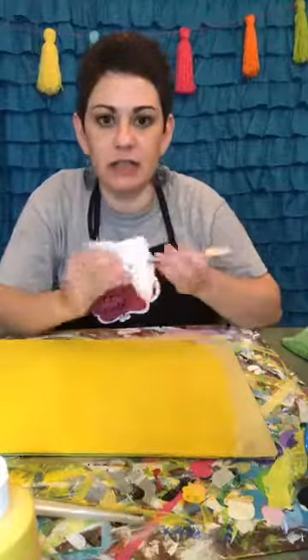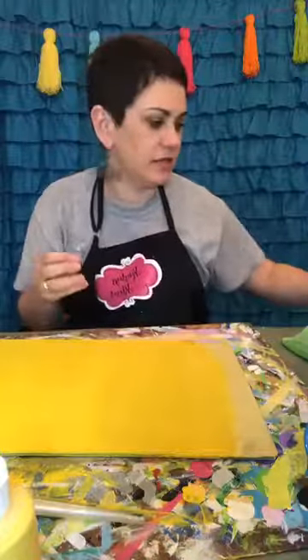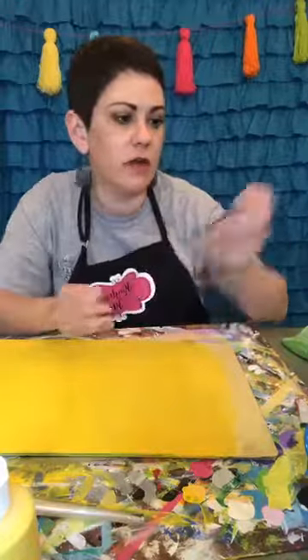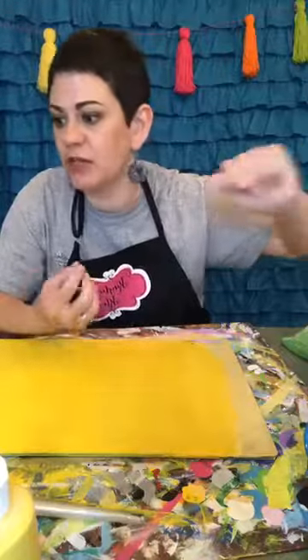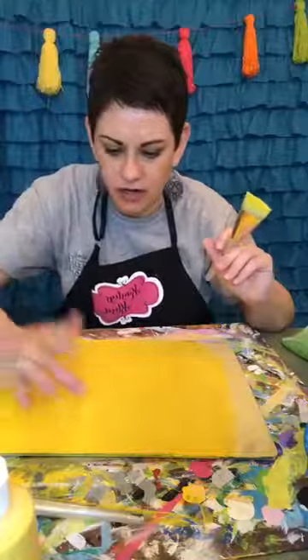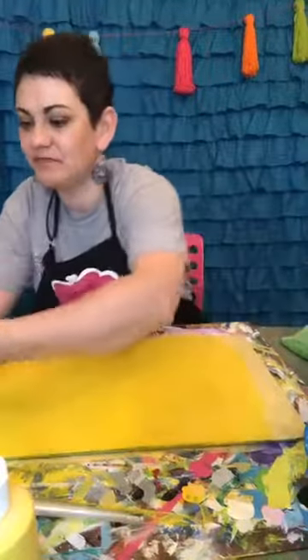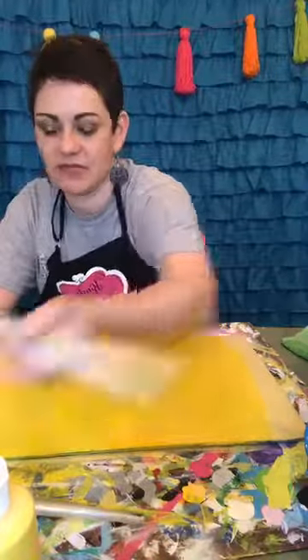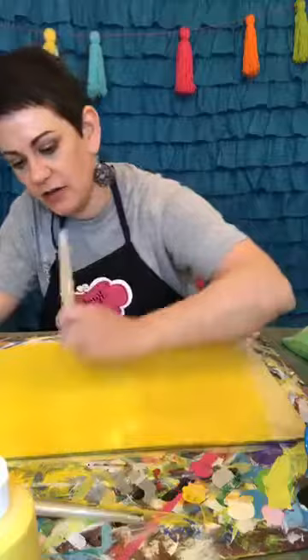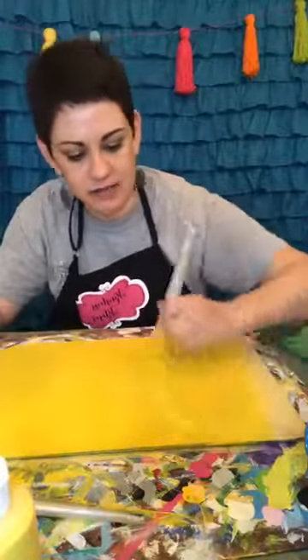If you missed how to get the template, all you need to do is share the live video — or if you're watching the replay, you can share the replay — and then come back and comment 'shared' and I'll make sure you get that. Now I'm going to do another coat of yellow, since it's going to take several coats.